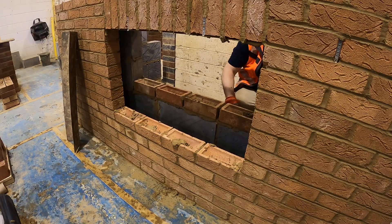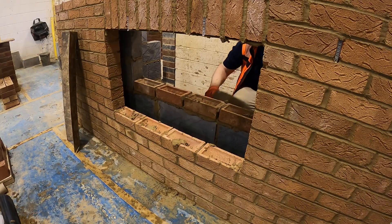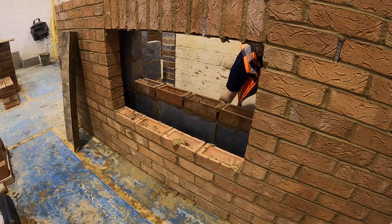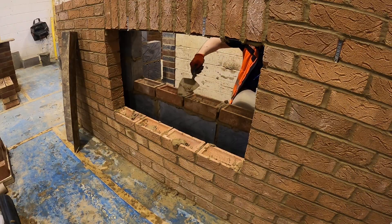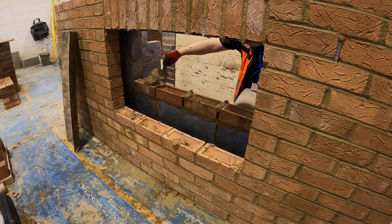Make sure all your frogs are filled up and you've blocked off the existing blockwork. In the real world you do this with blocks, but as it's the same principle as bricks in the workshop, you can just use the bricks.